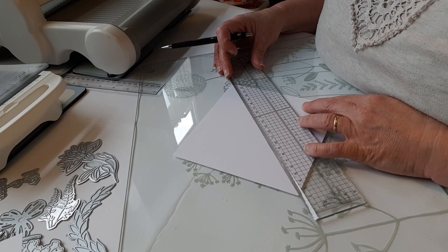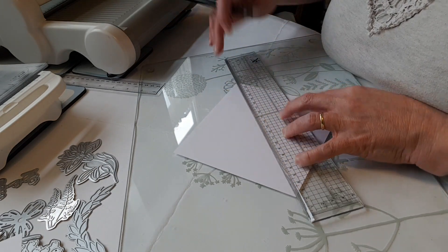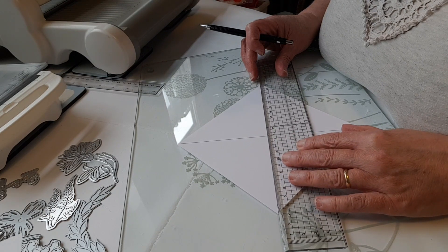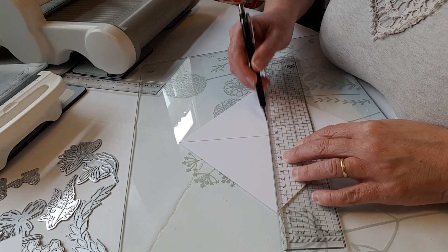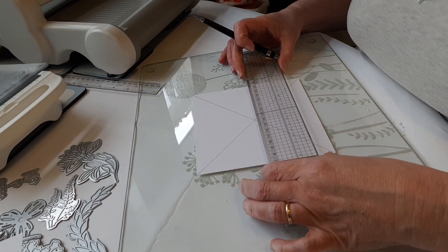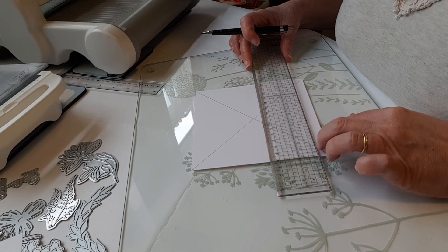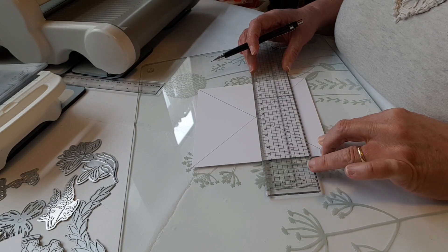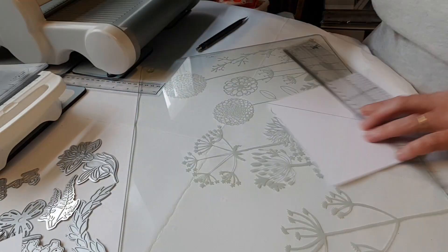If you're doing this on your pattern paper you need to do it on the back. I'm going across the other way as well - this lets me find the middle of my card. If you prefer to measure, that's fine. I've just drawn two diagonal lines across the card. Then you need a line across the middle. I've got one of these handy craft rulers with squares on it, which makes it easy to line up with the edge of my card so I know I'm going across parallel to the edge.